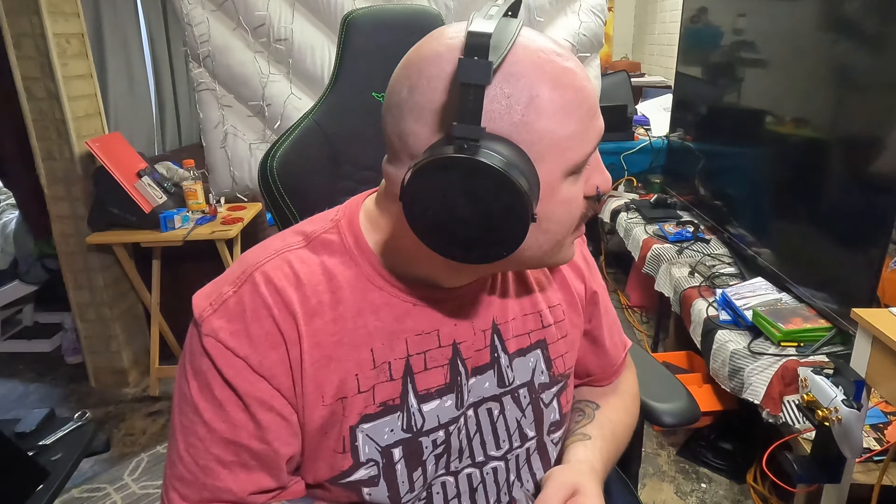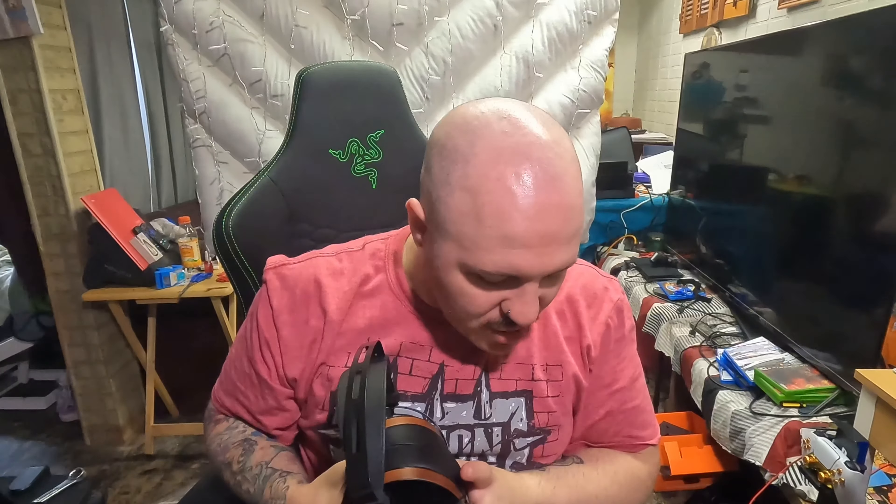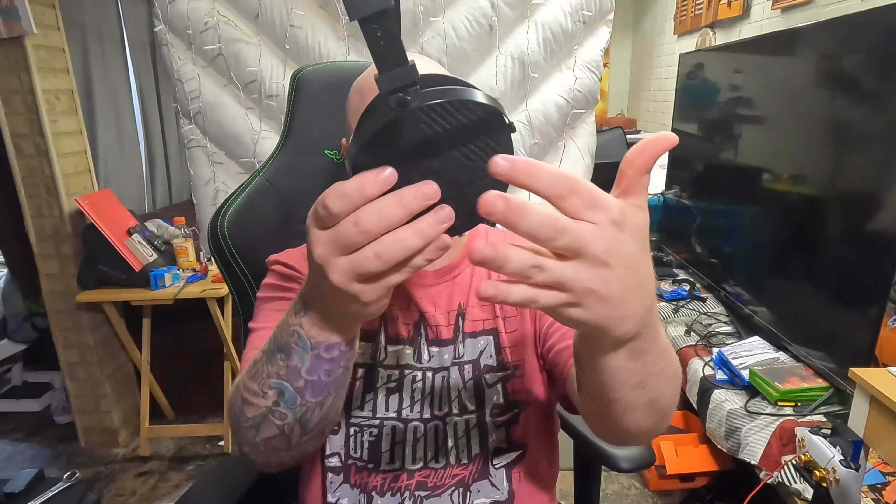I'm just blown away with the comfort of these things — they look great too. There's a little adapter piece included, which is for use with an amp. You don't have to use it with an amp, but I'm going to because I heard it's much better that way. You've got your normal 3.5mm audio jack and then the adapter for the amp, which is really cool.